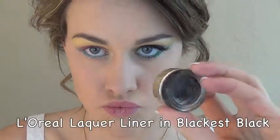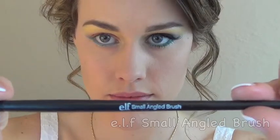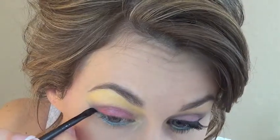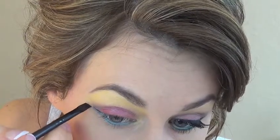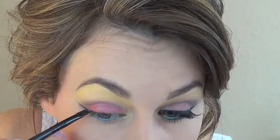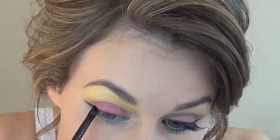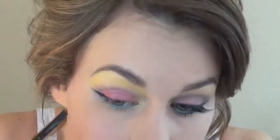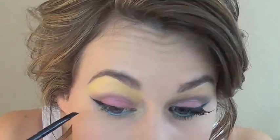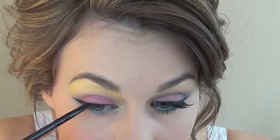Now I'm taking my favorite eyeliner, the L'Oreal lacquer liner in Black is Black, and an elf small angled brush to create another wing right above that turquoise wing. I'm starting on the outer corner the way I normally would, following the lower lash line, except this wing is going to be right above the turquoise wing. Now I'm going to connect it to the rest of the eyeliner with another thin line — you can make this start wherever you want depending on how big you want that wing — then fill in the space and thinly and precisely line the rest of the eye, bringing it all the way into the inner corner, taking my sweet time to get everything just the way I want it.